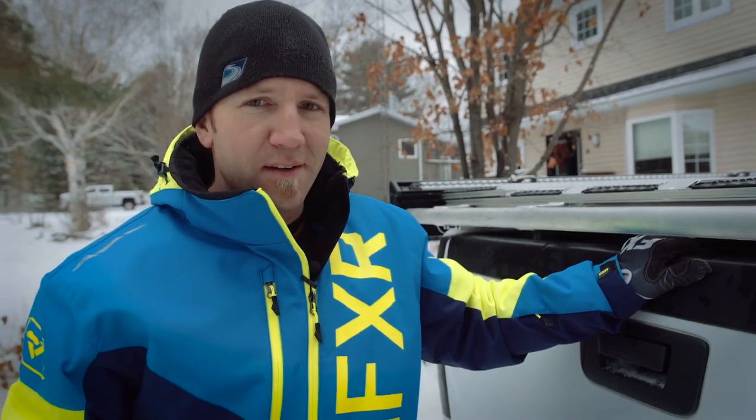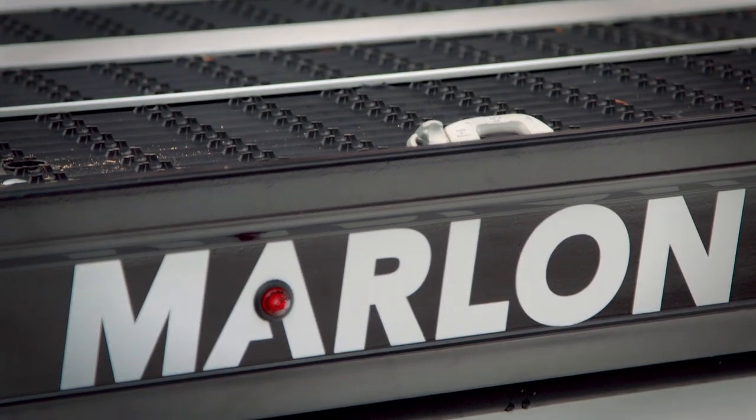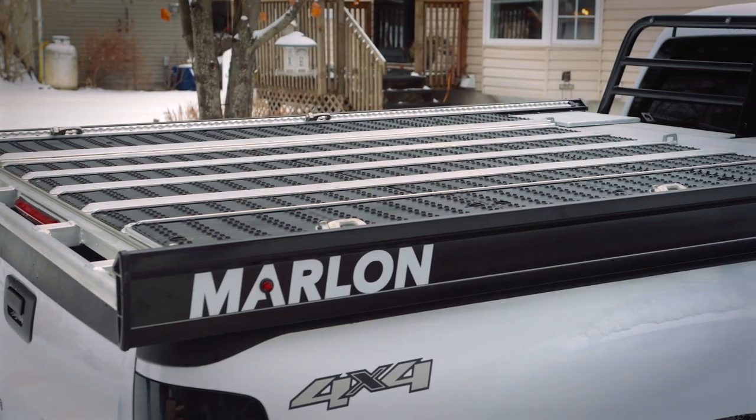So now that the deck is bolted in, I can actually show you what it's made out of and all the cool features that truly set this thing apart. The obvious — it's all aluminum. While the Explore standard version does have a wood top, the Explore Pro features all aluminum decking and my personal favorite, the Superglide ski guides.